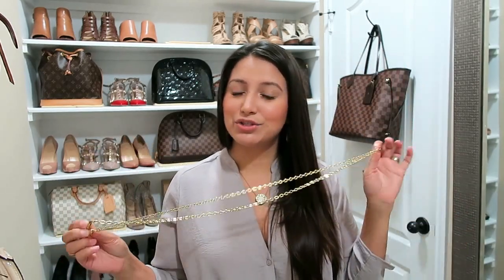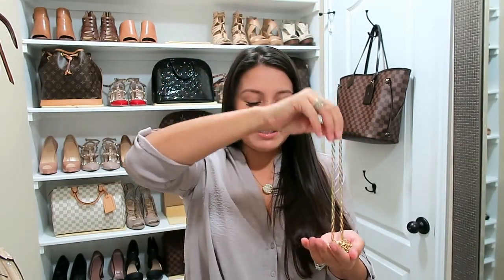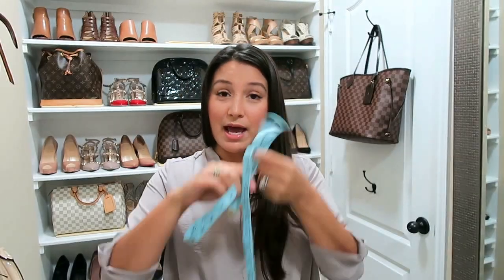This is the chain and strap that actually comes with the Felice bag. I do not own that bag — I bought the strap on its own. Obviously every store is different, but Missy said she will sell this separately. I wanted to show you the bags it'll go on, but first let's measure it.